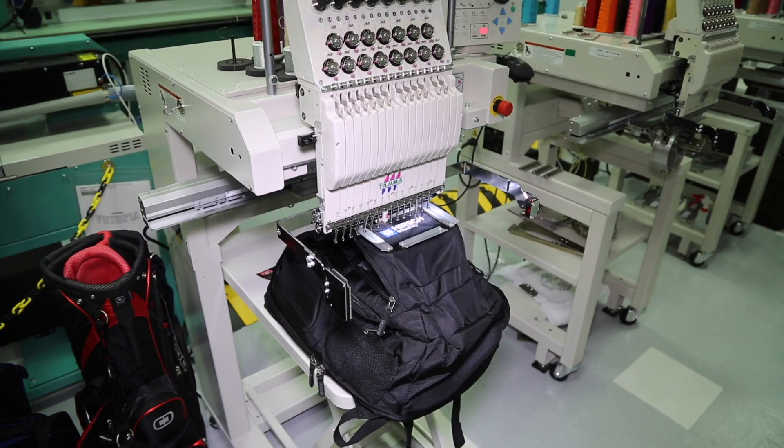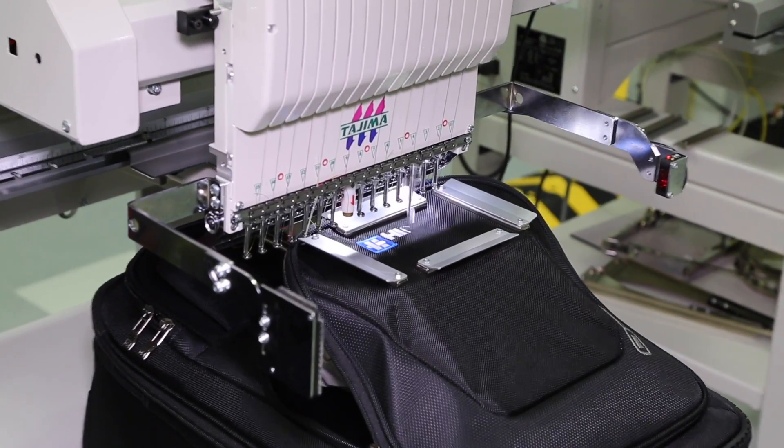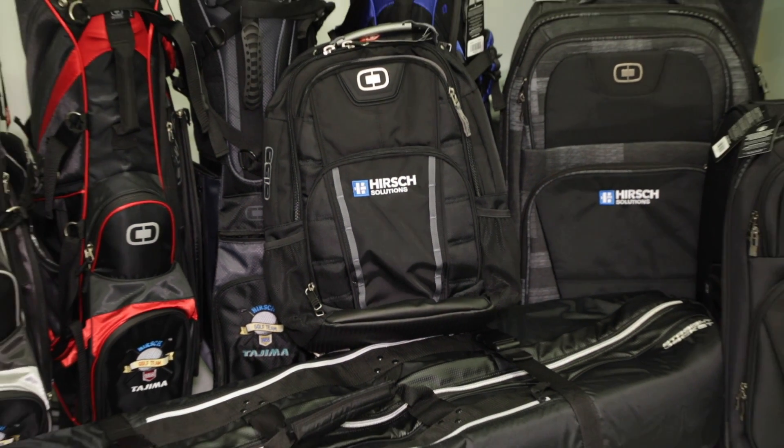Golf bags, large luggage, or small compartment areas are no challenge for the Tajima TMBU embroidery machine. Contact your Hirsch sales representative for more information.